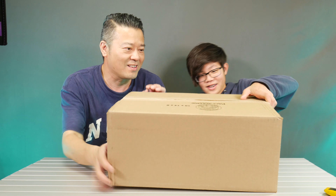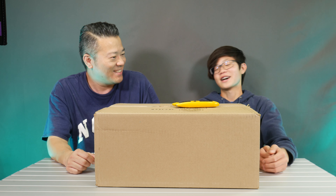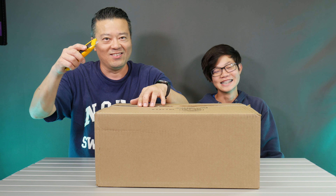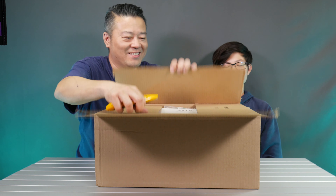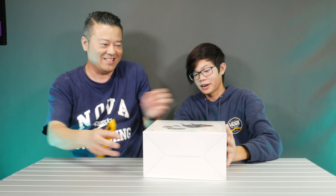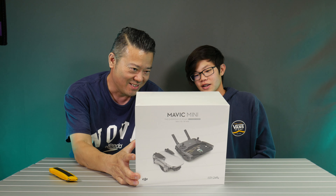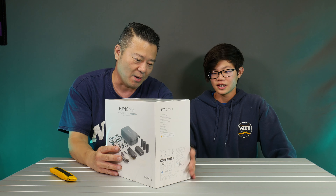Let me show you what it is. There's a box here — you want to do the cutting? You're more excited than I am, why don't you do it? I've been waiting for this for a while. Long story short, we had to get this place set up first and then do all this. So why don't you pull it out? This is what we've been waiting for — the Mavic Mini! Let's see, this one is the Fly More Combo.